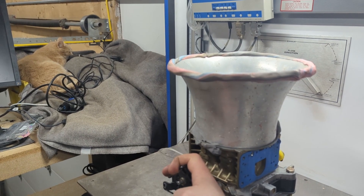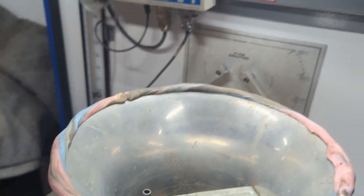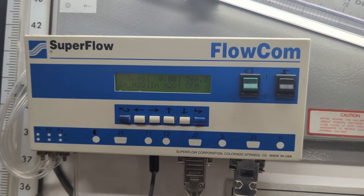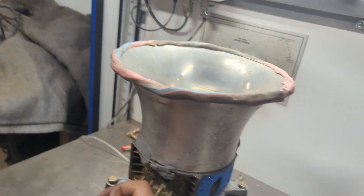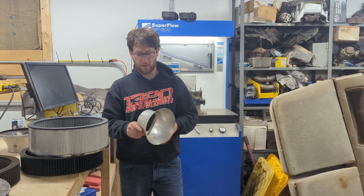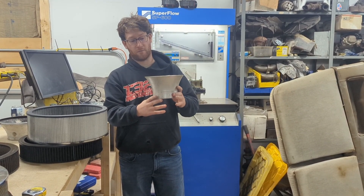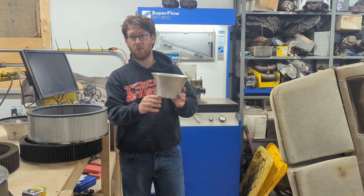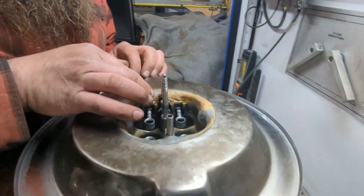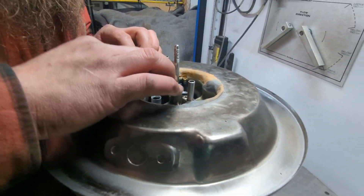Just for fun, we did a clay radius on the end of the stack and tested with the strap facing over the boosters. There was no significant difference — both stacks flowed about 7 to 8 CFM down regardless of the clay radius. One thing velocity stacks might do is keep turbulent air above the carburetor and not mess up the signal when going down the road, but we don't have a way to test that here.